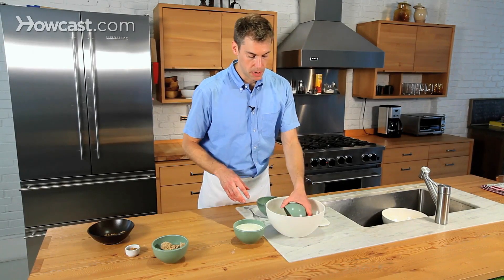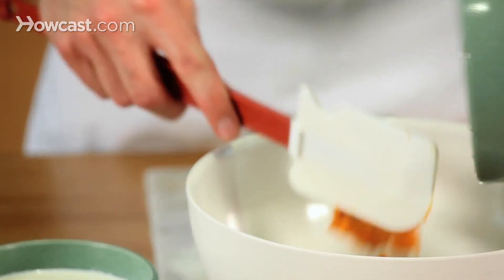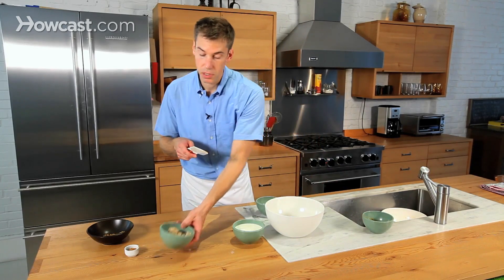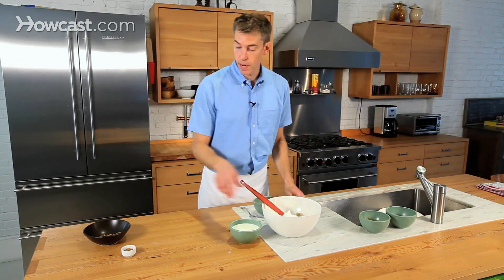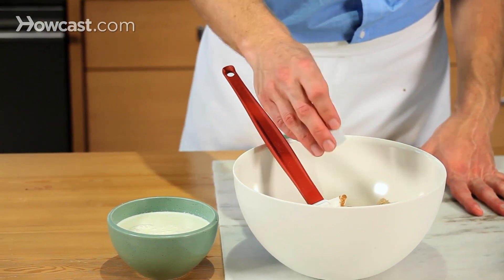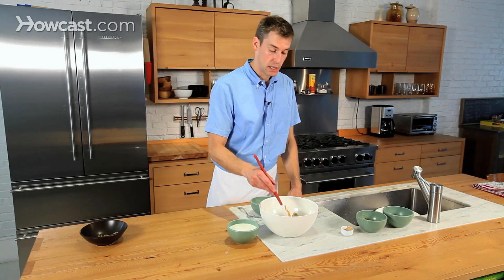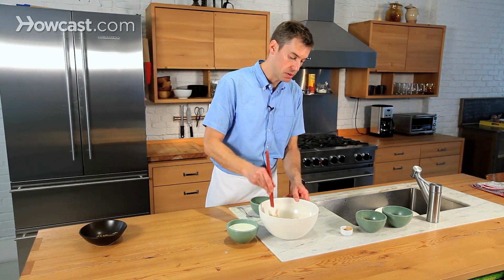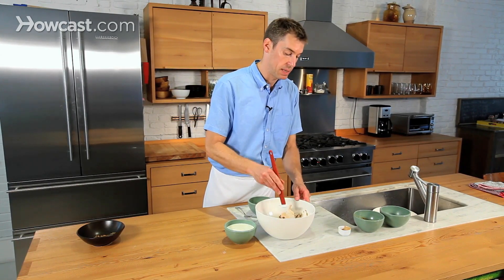I'm going to start with the pumpkin puree. By the way, if you have some fresh butternut squash or a fresh pumpkin, by all means use it — just bake it up in the oven and use that puree. This is canned puree; it just depends on the time of year and what you have available. Any sort of butternut, acorn, any squash or pumpkin, they all taste really good. A big Hubbard squash is kind of an ugly squash, but they make really good pumpkin pies.